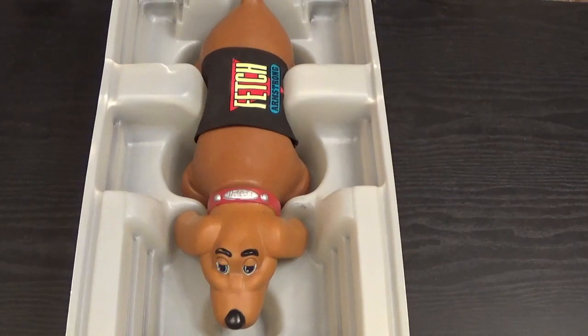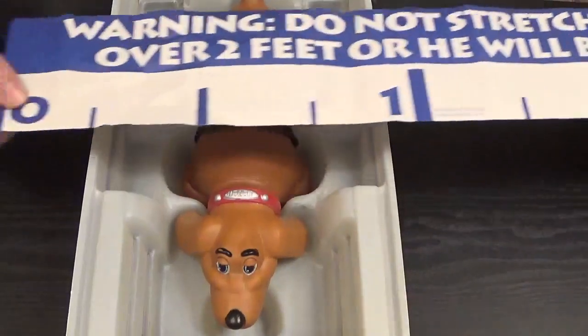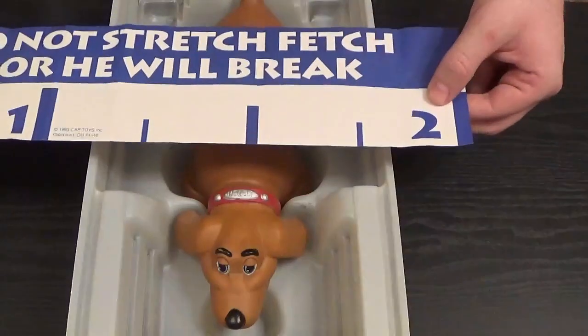Another little addition that Kenner Toys threw in with the 1994 Fetch Armstrong, which in my opinion was really cool, was this ruler — it showed how far you could stretch Fetch without him breaking. Even though my older brothers both had a Stretch Armstrong, I had Vac Man. What I liked about Vac Man is it was a little more tough to break, so you could be a little more rough with him. He had a cool accessory, and he could stay the length that you wanted him at. It was just a really cool figure when I was little, but as time went on, I broke him and threw him away.